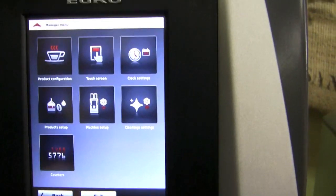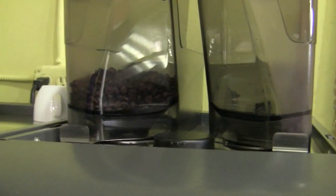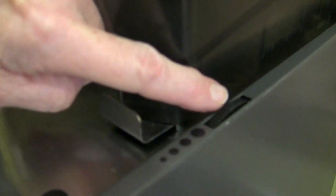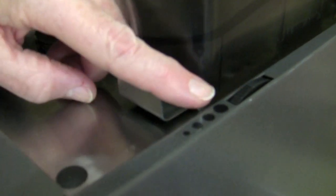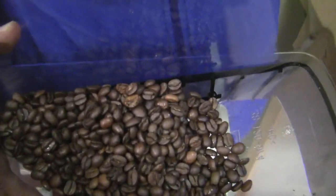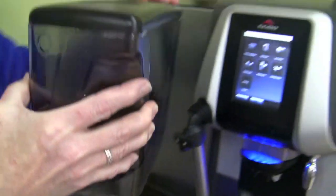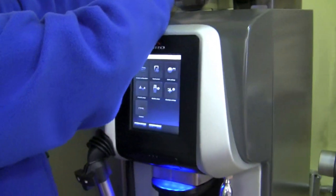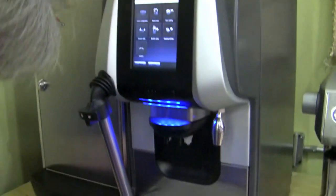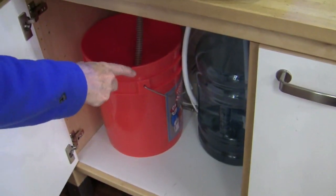To change the grind, there's a dial up here — if you turn it backwards it makes it coarser, and if you rotate it forwards it makes it finer. The bean hoppers come off too — you go like this and you can take them off with the beans in there. It's plumbed in, so that's your water source. We don't happen to have ours plumbed in — we have a five-gallon jug with a flow jet and a bucket for the drain.